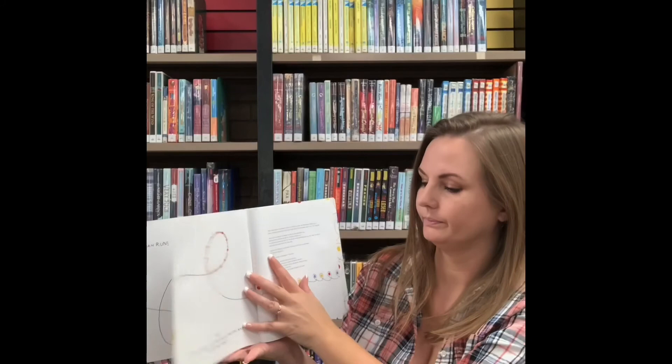Hey, do you want to come back sometime and play some more? The end. That's Let's Play. And you can check this book out at the Sutter County Library. The end.